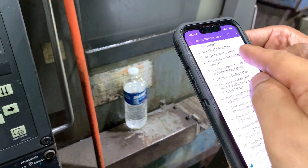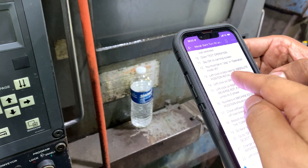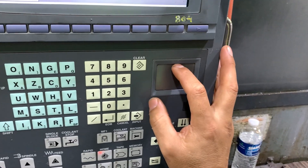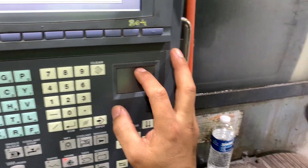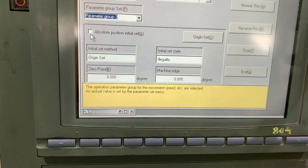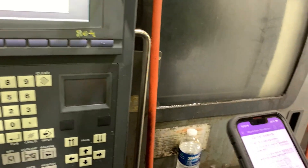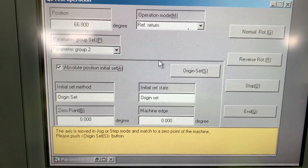We already did these steps - this operation. Now we need to check the absolute position checkbox, and then we will set the region.